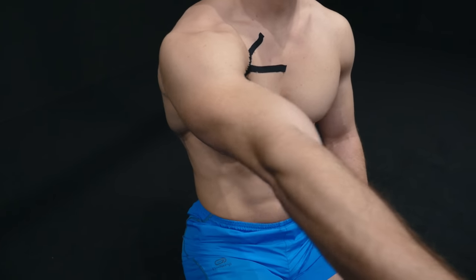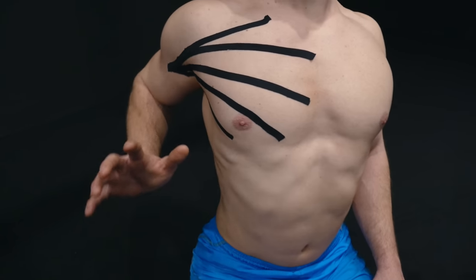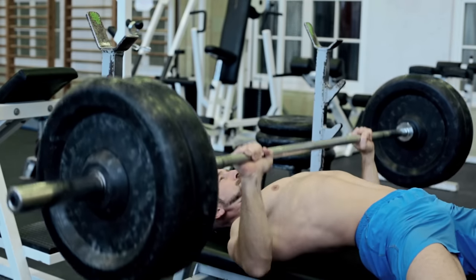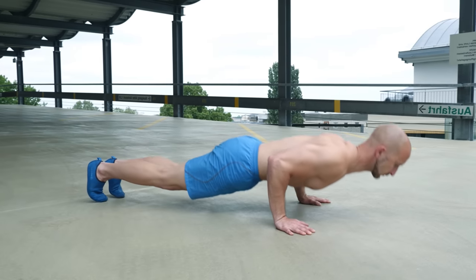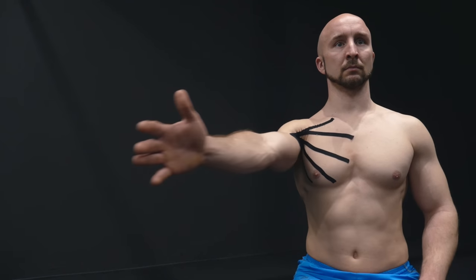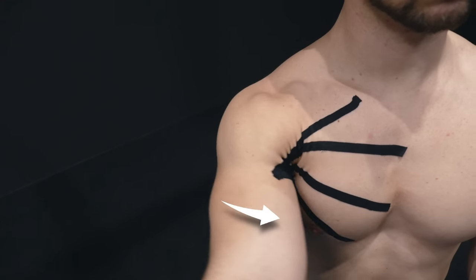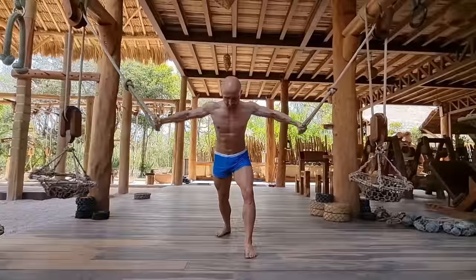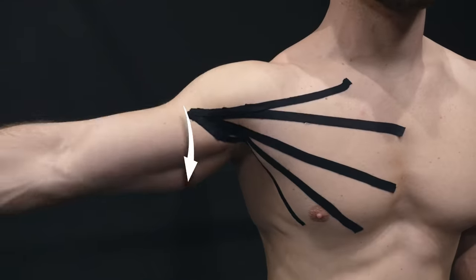The primary function of your pectoralis major is to bring your arm forward or upwards — called shoulder flexion — such as when you are bench pressing, doing pushups, or throwing a punch. Other functions of your pecs are to adduct your arm and to internally rotate it.